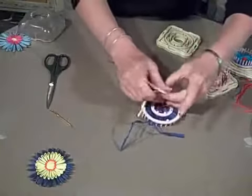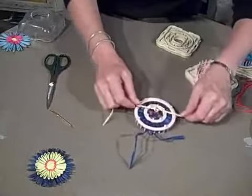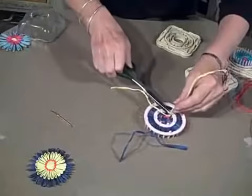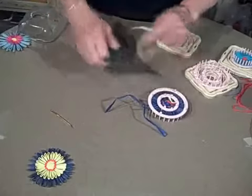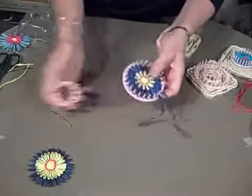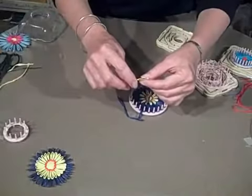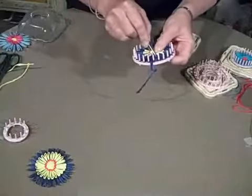I like to do this before I take that center loom off, because if you don't and you pull on this to tighten it up, you will actually pull on the petals and shorten them, and you don't want to distort your flower in the center. So do your tie-offs first, then you can remove that inner loom. We're going to do the same thing with our outer tails — darn the neat feet, thread the needle, feed the tail to the back.